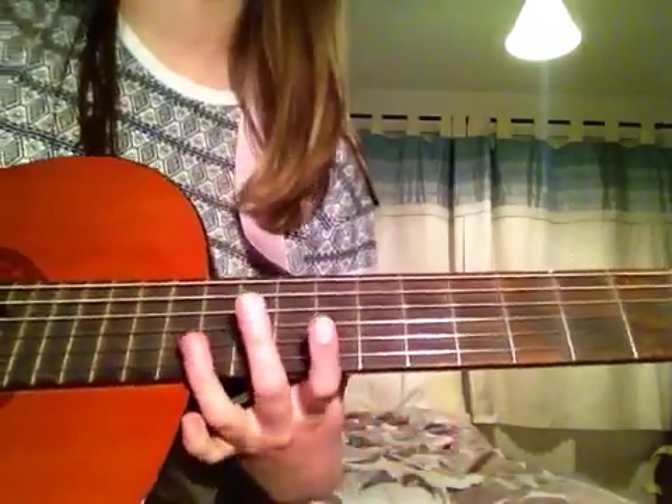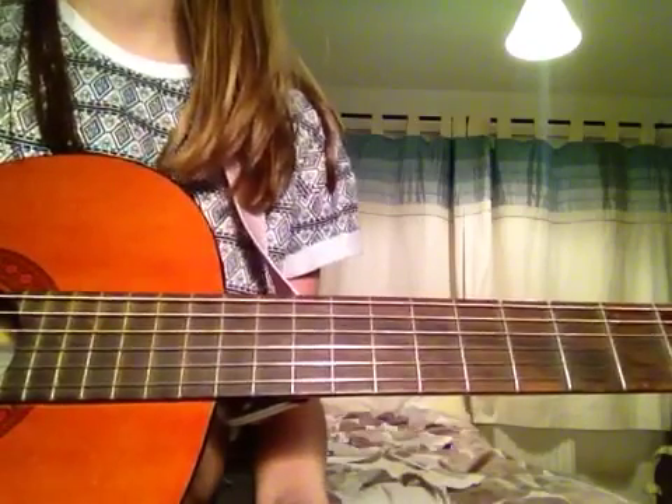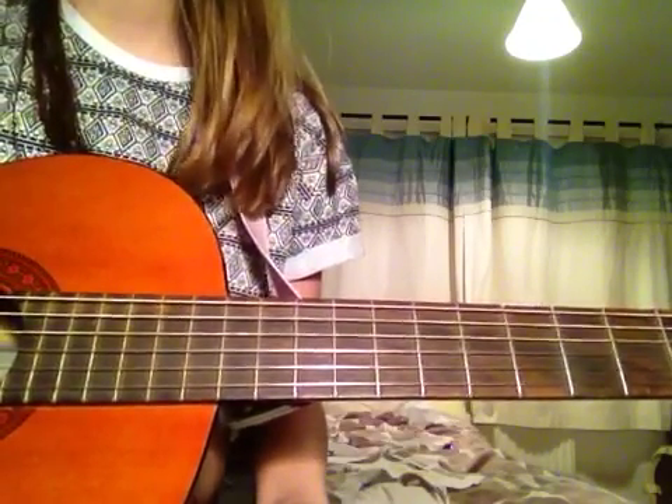And that is how to finger pick with a guitar. Thanks for watching. Please subscribe and like this video for more tutorials.